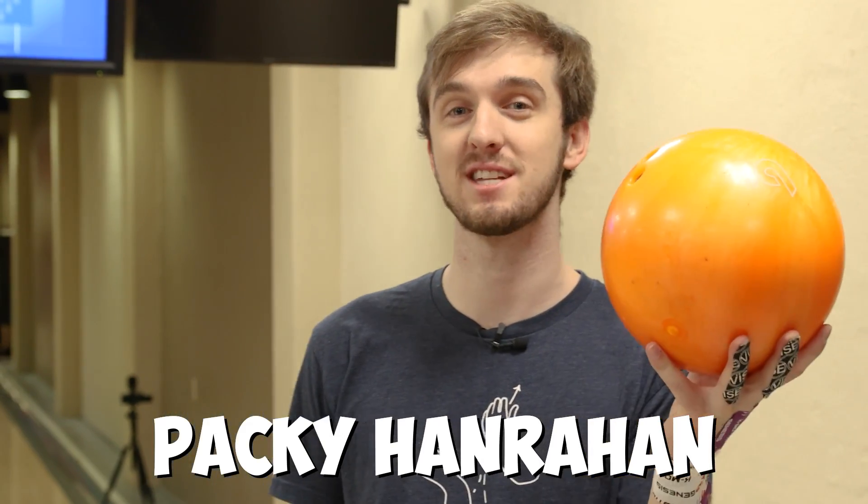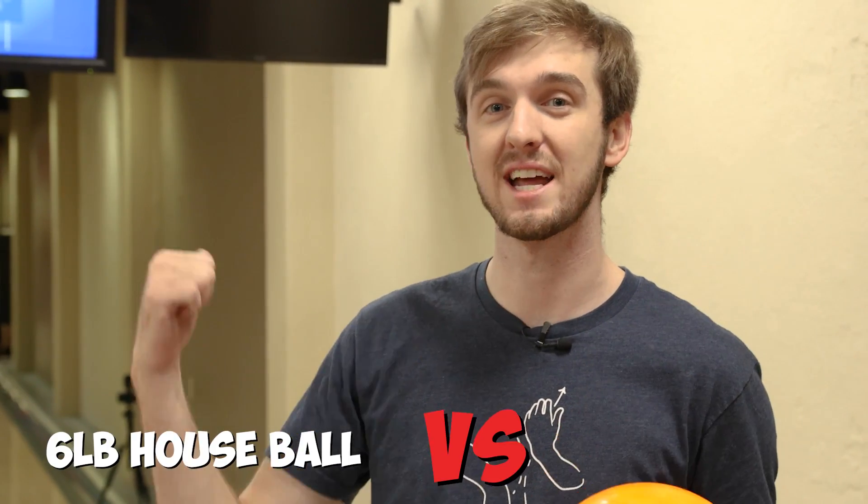What's up guys? It's me, Paki, with The House, and today we're using a six-pound house ball against a 50-pound rack of bowling pins. There's gonna be some serious deflection. Let's get to it.